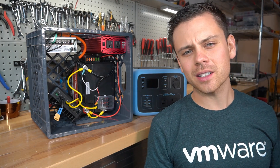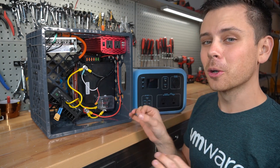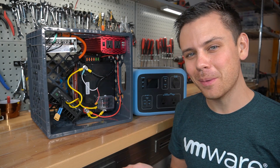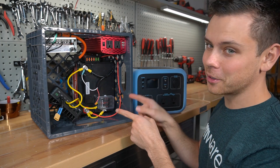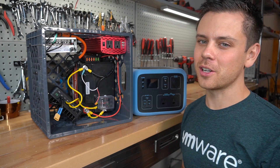I hope you guys liked this video. Please let me know what you'd like to see in the future. The next build will be super cheap, but I don't think a lot of people are going to want to do it — I think they'll prefer this one for the cost and what you get. Thank you so much for watching.